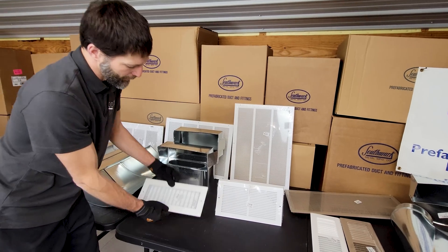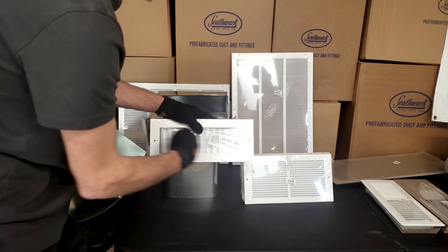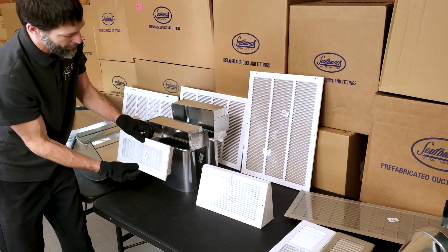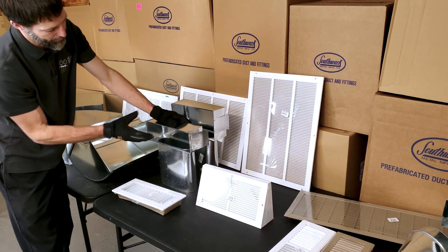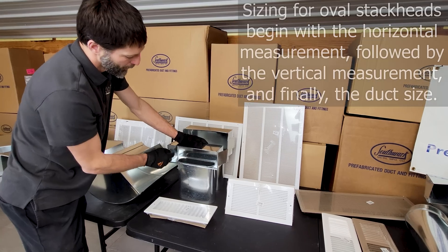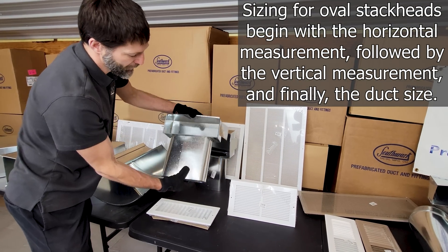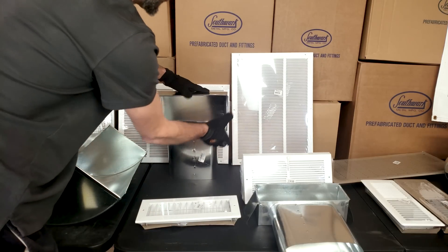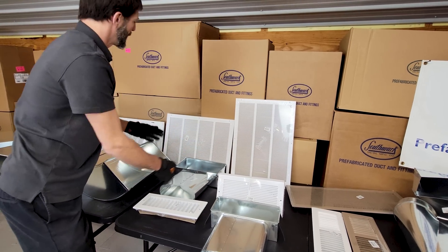This is a wall register, so it's long dimension first: 12 inch by 4 inch. Since it has movable louvers, that's a supply register. Here we have oval stack heads; since these penetrate through the wall, we use the long dimension first — a 12 by 4 by 7 inch oval stack head, and this one is a 12 by 6 by 7 inch oval stack head.